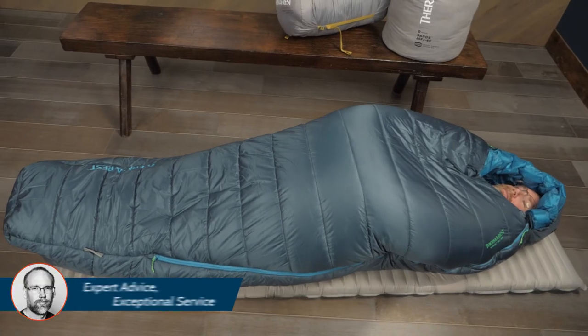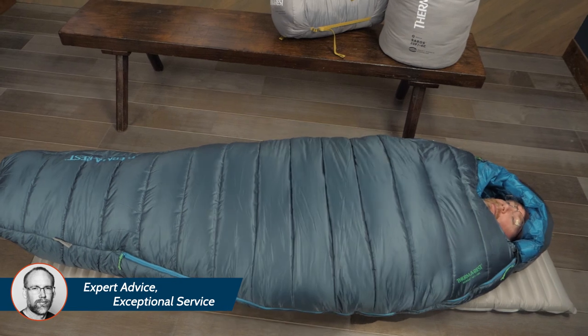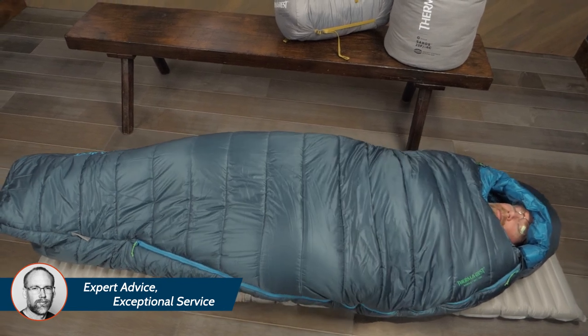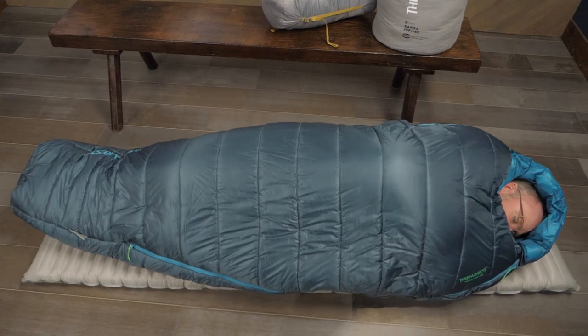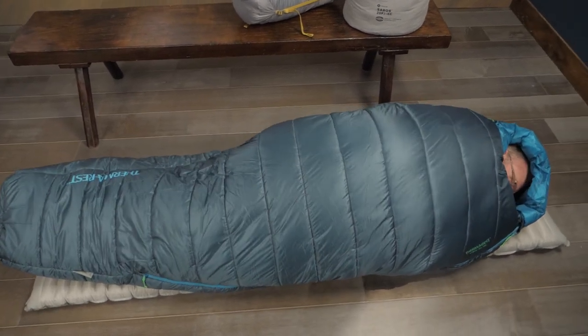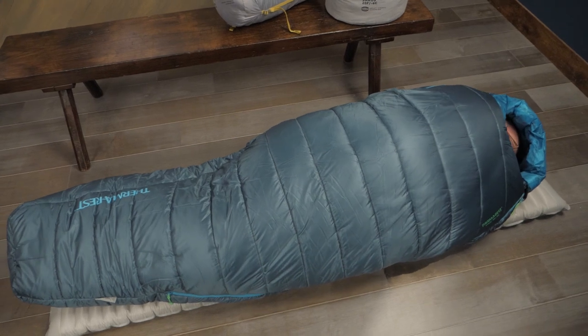Therm-a-Rest had fun naming the fit of this series. The WARM system stands for "With Additional Room to Move," and it's designed to let you move around more than traditional bags while still remaining thermally efficient — so it's a little less mummy in your mummy bag.